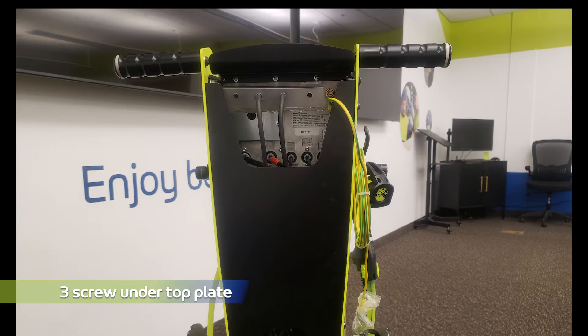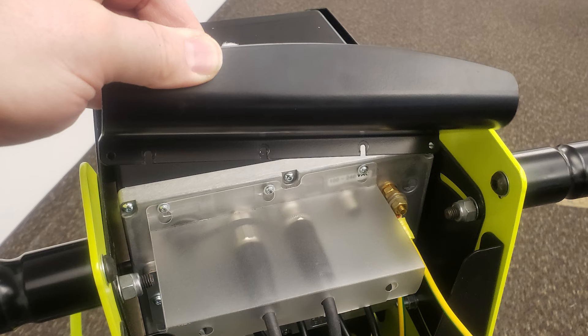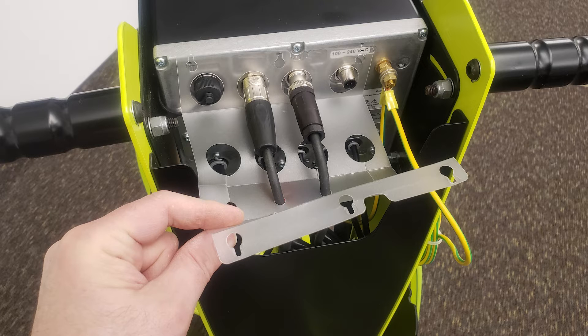First, you will need to locate the three screws under the top protective plate. Using the T10 wrench, loosen all three screws. The top plate should lift up and out of the way. This will expose a plastic protective cover, which is not essential and can be removed if desired.